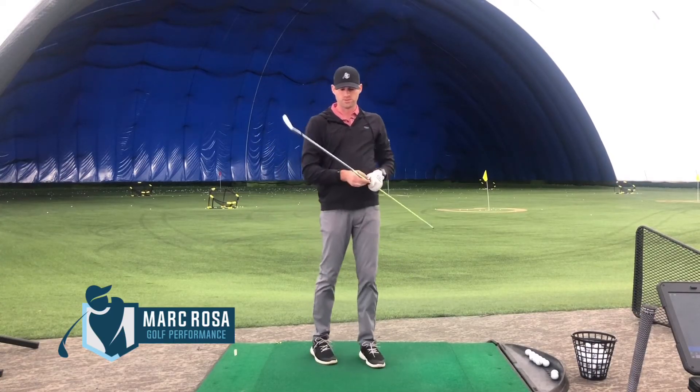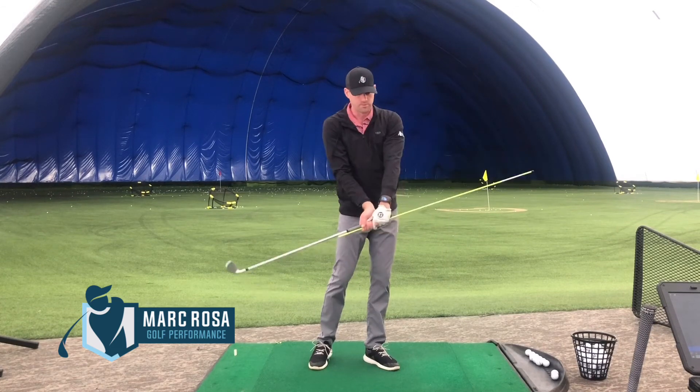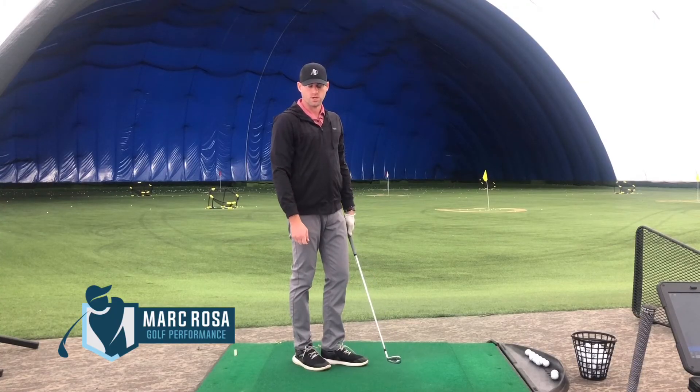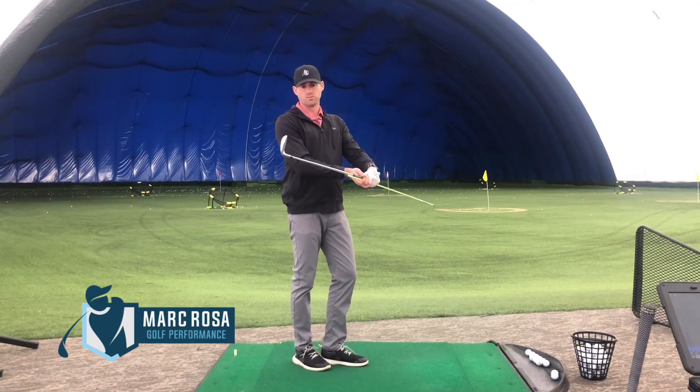One important thing with this drill is to make sure that when we follow through, we're not too far out in front. I want to make sure that stick releases and kind of tucks underneath our lead arm. This drill should let us hit more solid shots, introduce rotation from the lower body, and help get our hands a little bit more forward at impact.